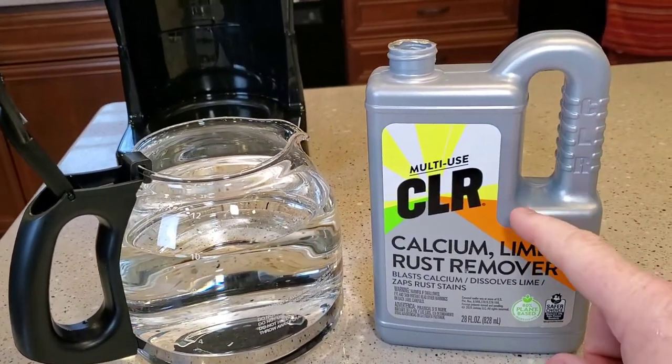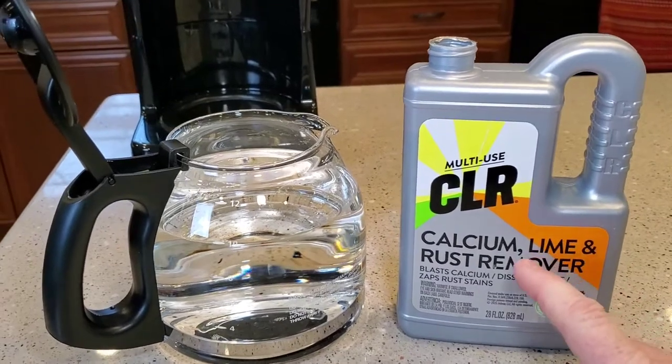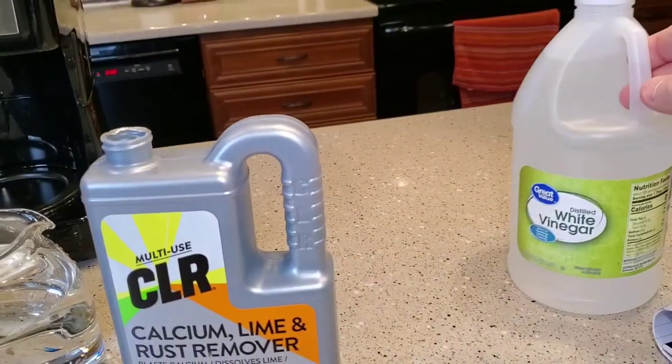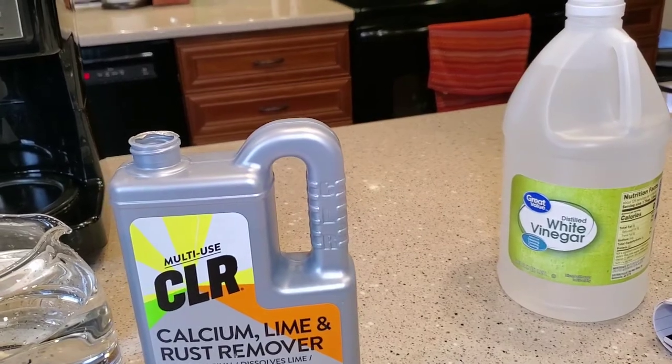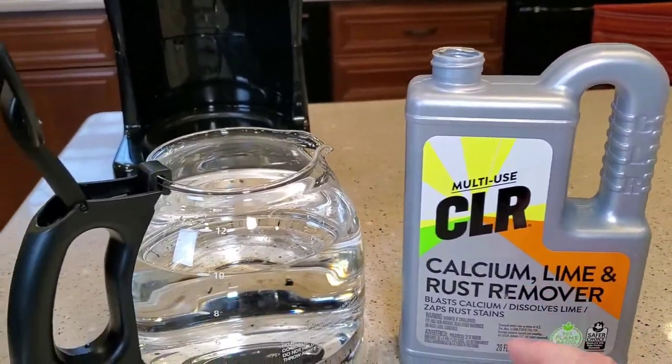One thing to note: when you use CLR, the back of the bottle says you need to do four rinses. That's a couple more than with white vinegar — I can usually do two rinses with vinegar to get all the smell and taste away. But we are going to do four complete water rinses when we're done.